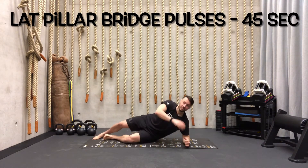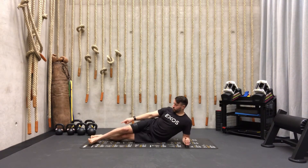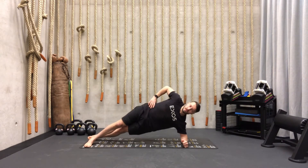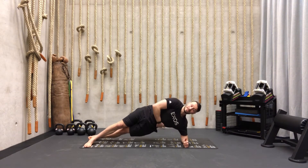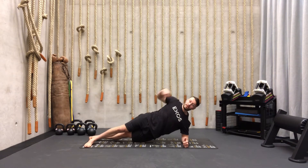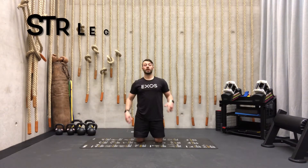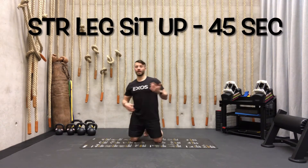Your next exercise is the lateral pillar and we're going to start on the left side. You can put your feet like this — top leg in the front — and we're going to pulse. 45 seconds, you will feel a nice burn here. Try to keep your shoulder and your ankle in one line.